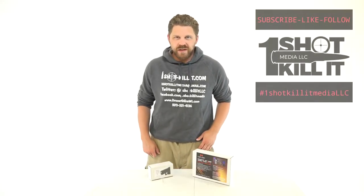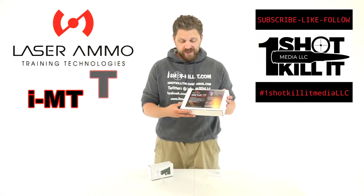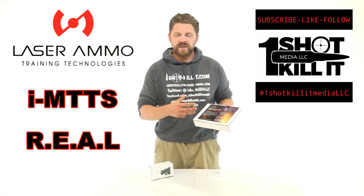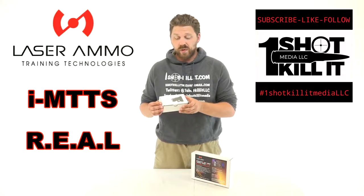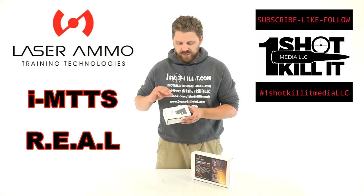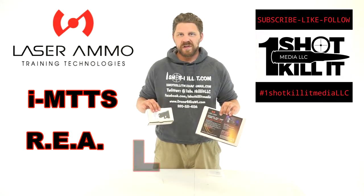Hey everybody, it's Patrick here from One Shot Kill It Media and today we're going to be doing an unboxing of a few new products from the company called Laser Ammo. We'll be unboxing the IMTTS, or the Interactive Multi-Target Training System — a three-pack of interactive targets with LEDs and sound capabilities — and also the REAL, the Recoil Enabled Airsoft Laser. Let's go ahead and get started.